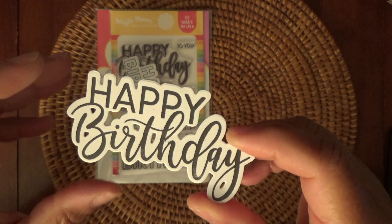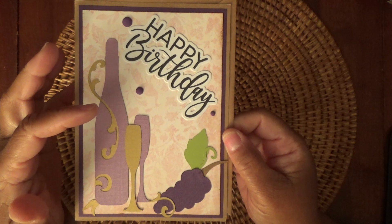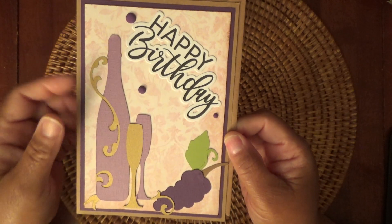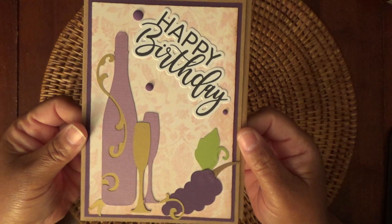Very nice. And I did make a card using my Cricut and some designs I cut out there, and also I used some Gina Marie little bling and a matte color which I really like. So I think this turned out really cute. It's for a co-worker and I think she'll like it.